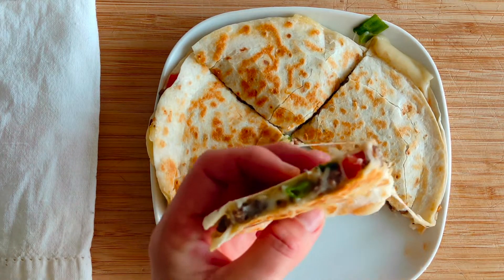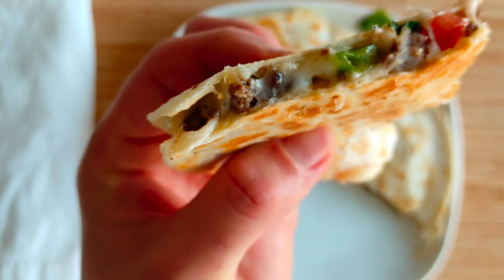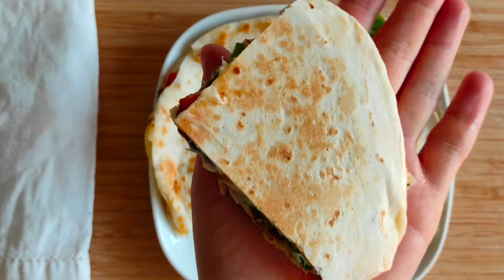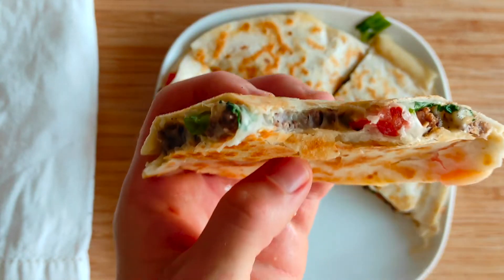Enjoy! If you like this video or you want to see more recipes like that in the future, please subscribe by pressing the red subscribe button below the video. More recipes like that you can find on my website paulinaskitchen.com. Bye!